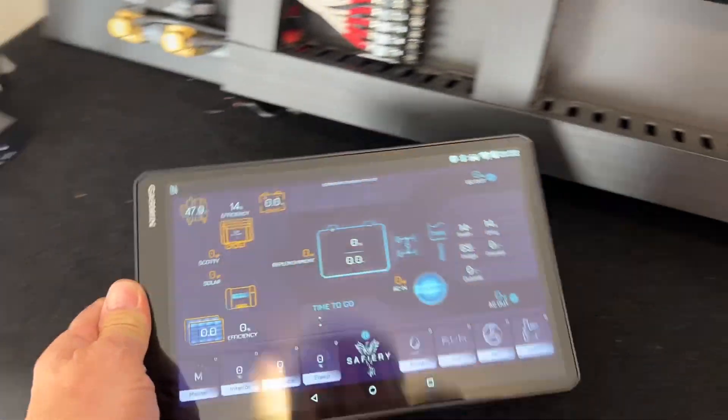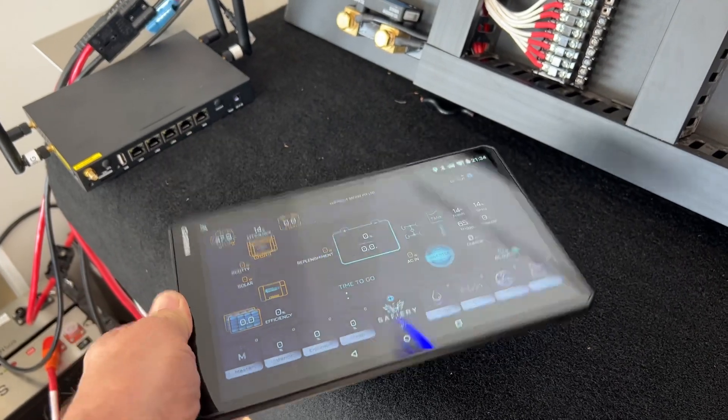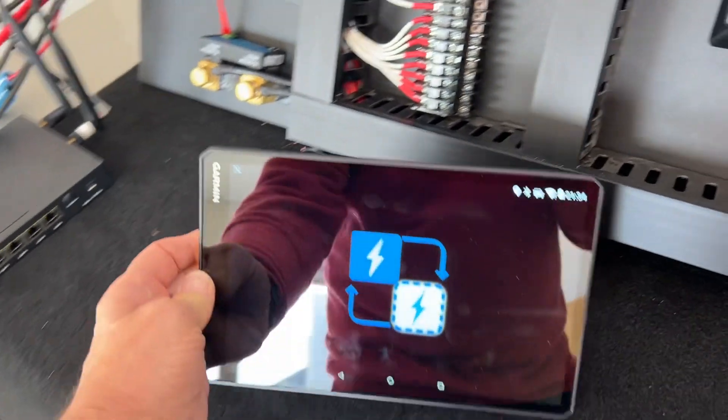I've got a second 10-inch screen here. You can take it by the fire, you can have this in the camper at the back — it will charge off a USB, or it can be sitting on a dock.